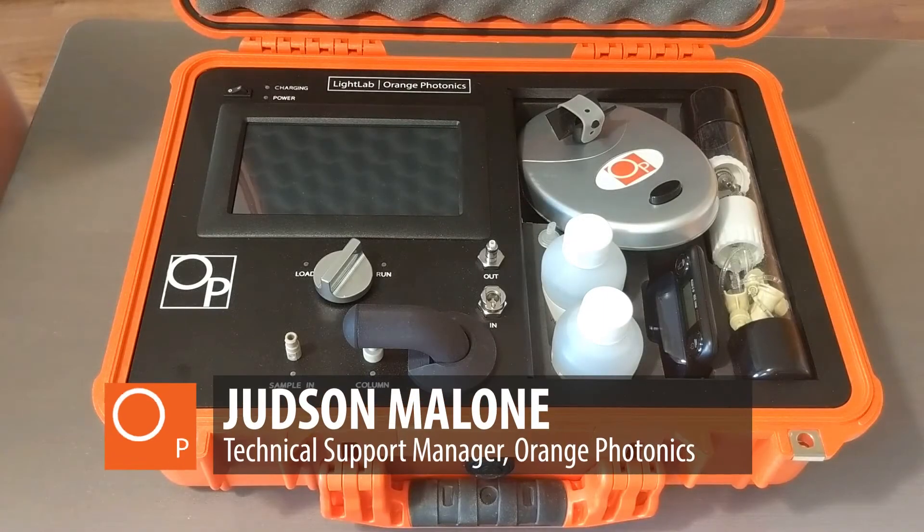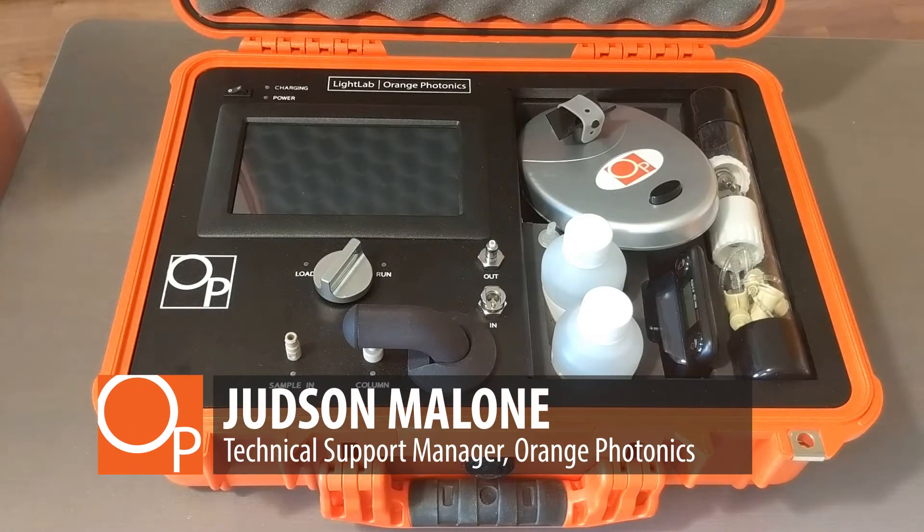Hi, I'm Judd Malone, Technical Support Manager here at Orange Photonics. Today we're going to talk about how to set up your Light Lab.